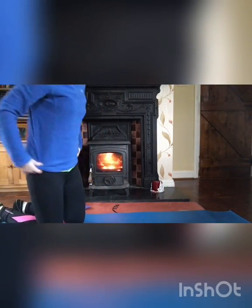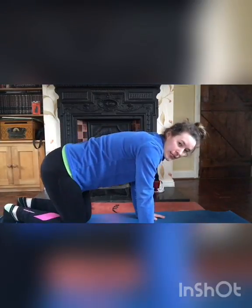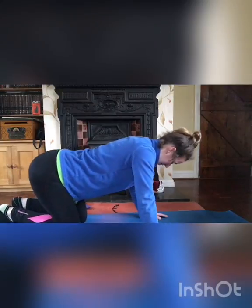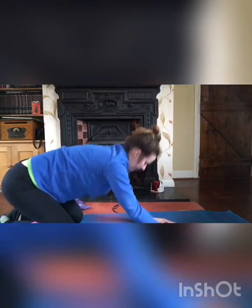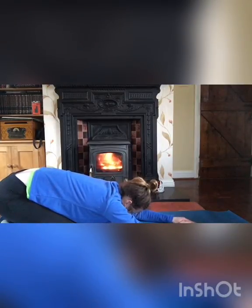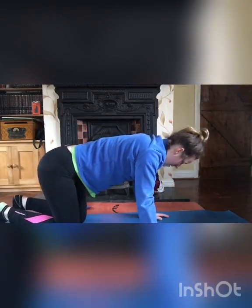Next, in an all-fours position, do knee hovers. With just your toes and hands on the mat, raise your knees off the floor and hold for a count of three, then relax back down. You can arch back to child's pose between sets. Do three sets of a 3-count hold.